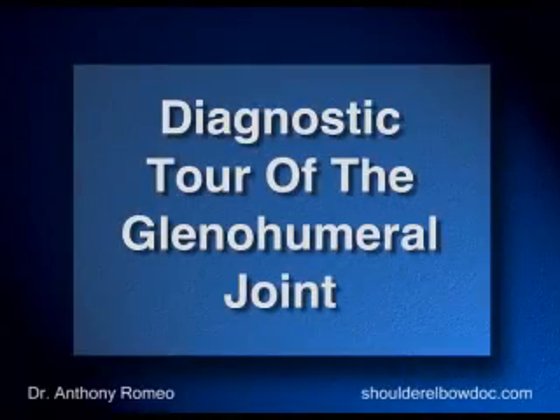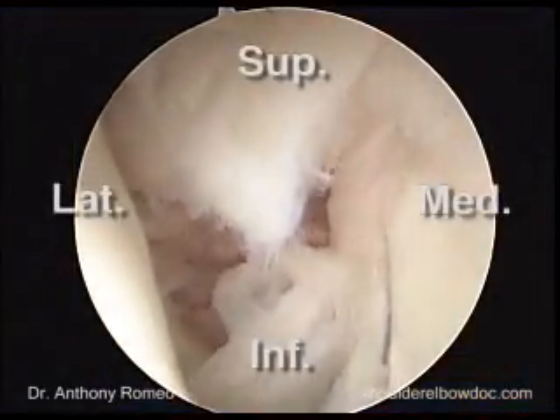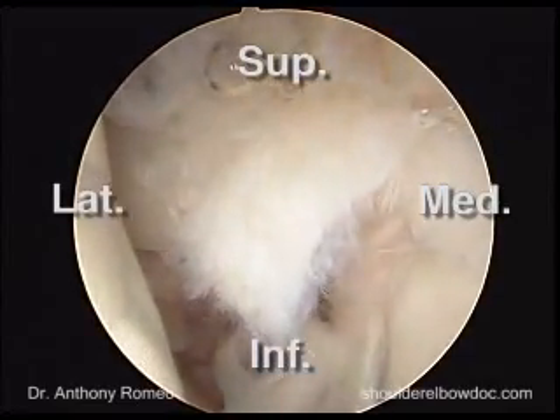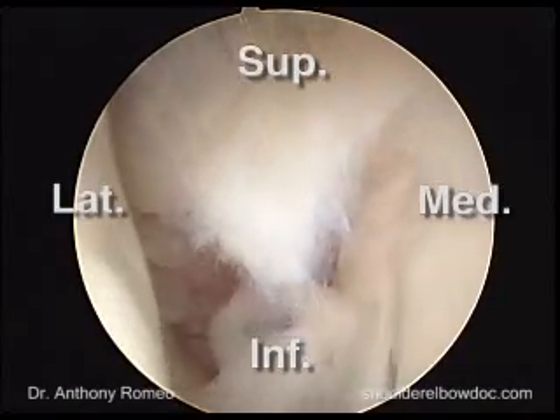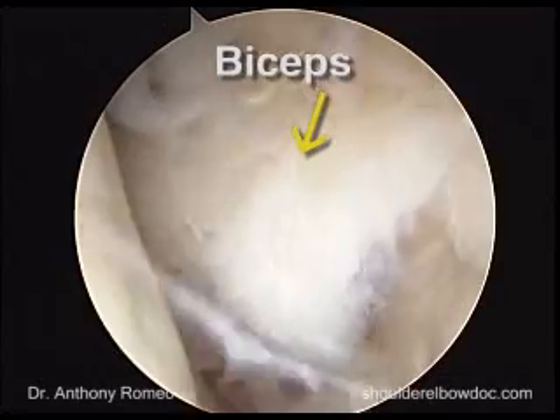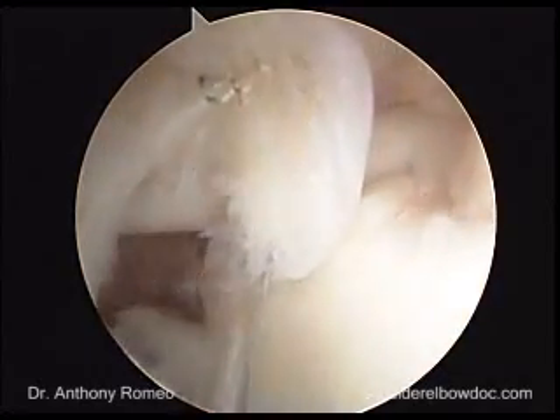Once we're in the glenohumeral joint, the first structure we're looking for is the biceps tendon. In this 59-year-old lady, we can see there's substantial damage to her biceps tendon, so it does not look normal. There's fraying of the biceps, and part of the tendon itself has rolled back towards the glenohumeral joint.